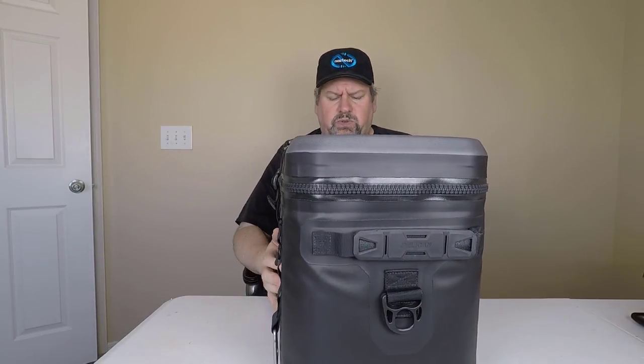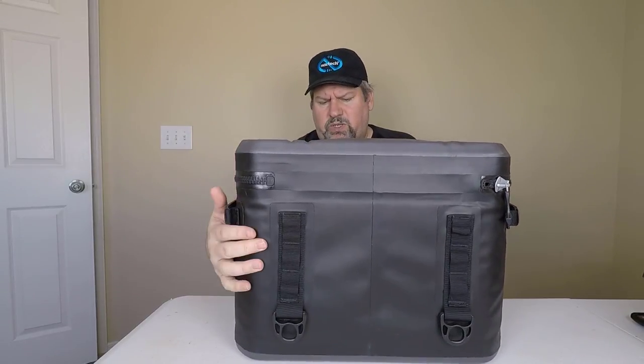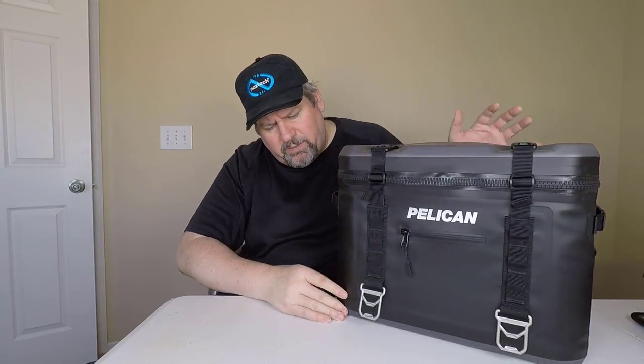As you can see here, I'll just rotate you around the thing. This is a hell of a cooler. It's got all sorts of bells and whistles and everything else. So let's just kind of start here at the front.